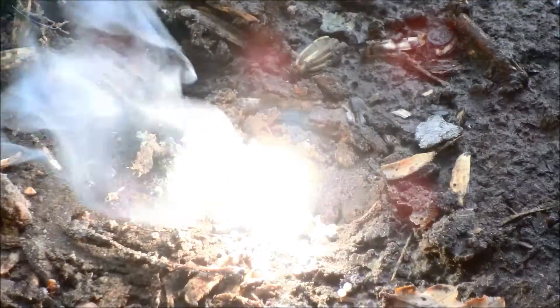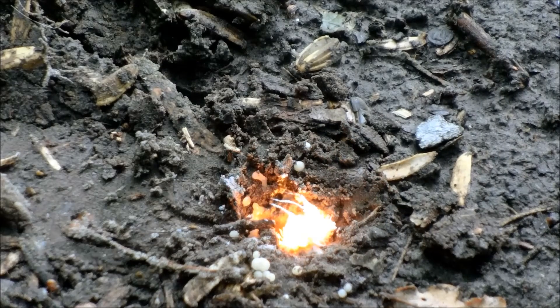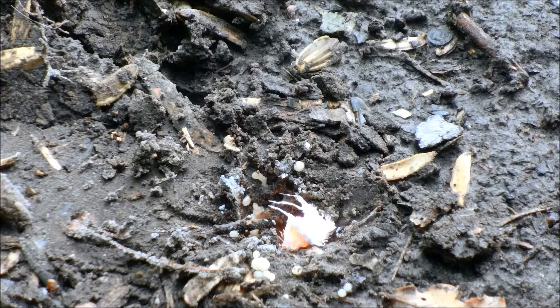Hello, this is a video about burning magnesium ribbon in ammonium nitrate. This was a small scale test because I spilled ammonium nitrate, and now I'm going to show you the real test.